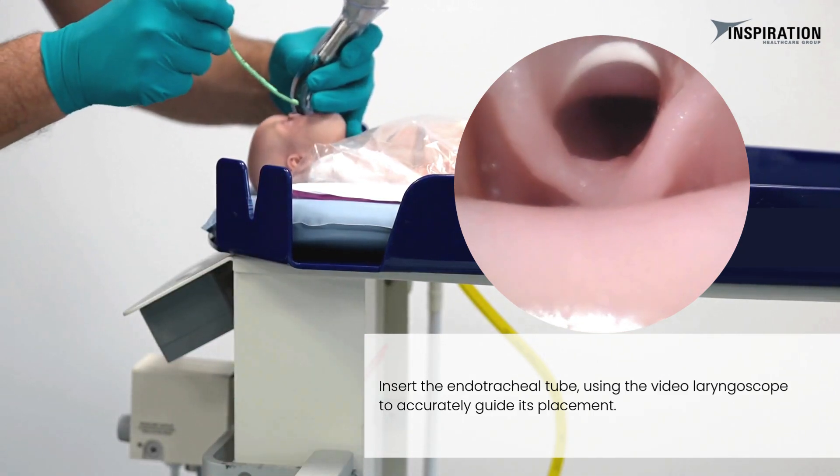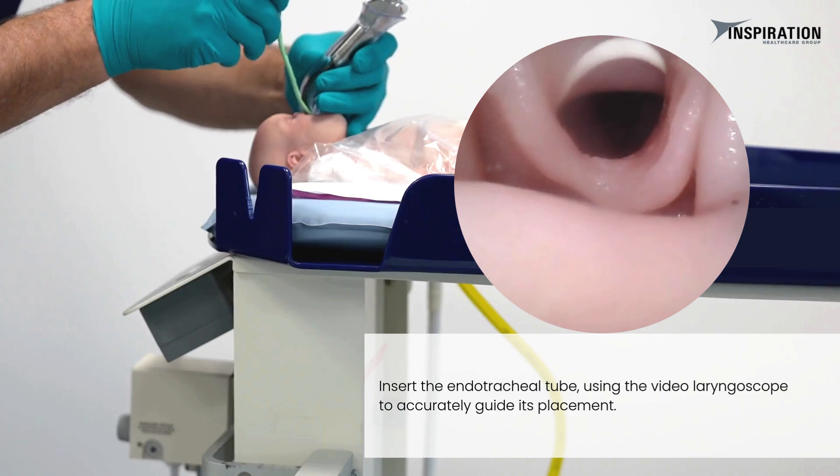Insert the endotracheal tube, using the video laryngoscope to accurately guide its placement.